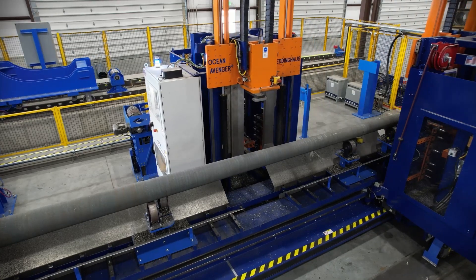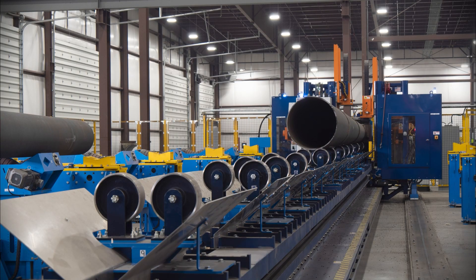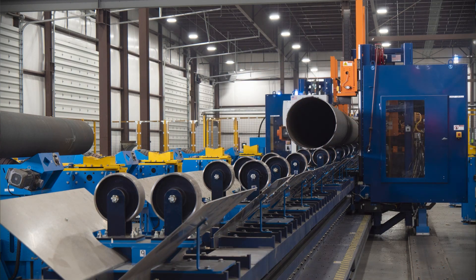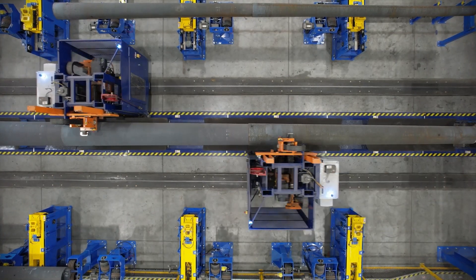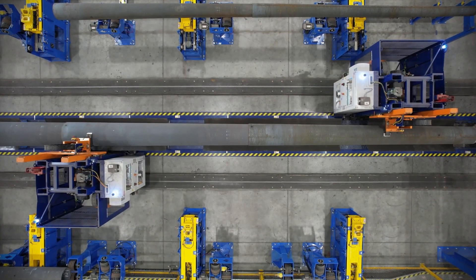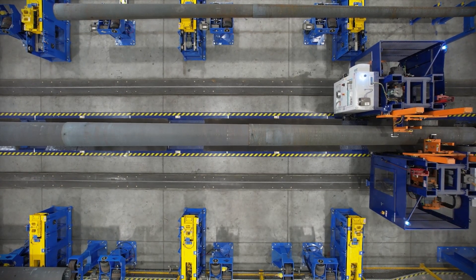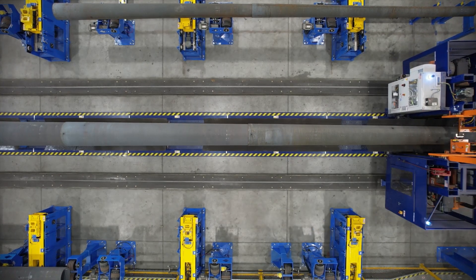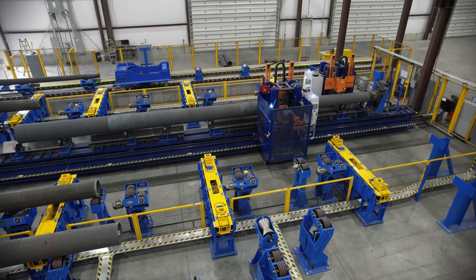Poles are moved from one station to the next with material handling shuttles, and the next step is the drill. The hole pattern in each pole is specified by the customer and loaded into the program that runs the two CNC drills. The drills work in unison to drill the pole on opposite sides of the same axis along the entire length of the pole. Once one axis has been drilled, the pole will turn in place and another axis can then be drilled. Drill patterns will often call for different hole diameters, and the drills can change hole sizes on the fly.